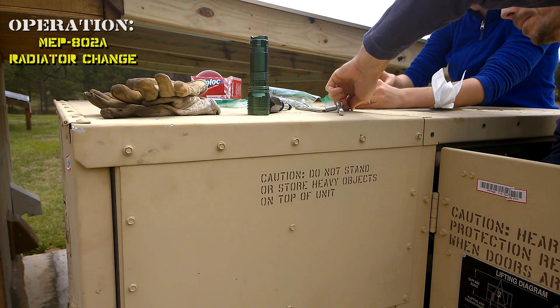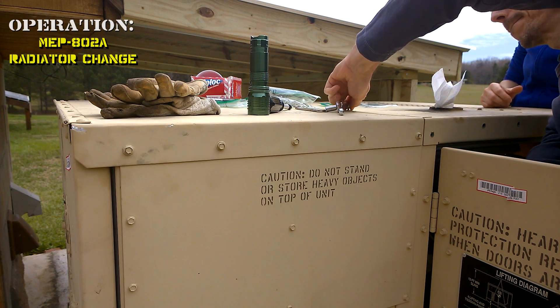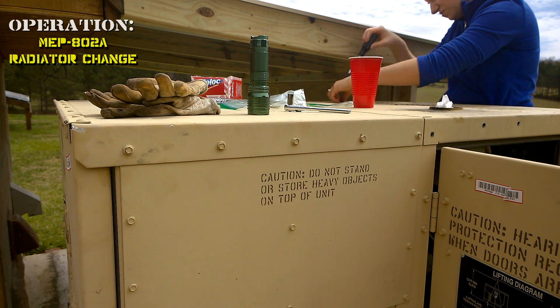You know you've got a good wife when she's out here helping you work on your military surplus generator. This one has two washer things on it and that one didn't have one — just put it on that one.